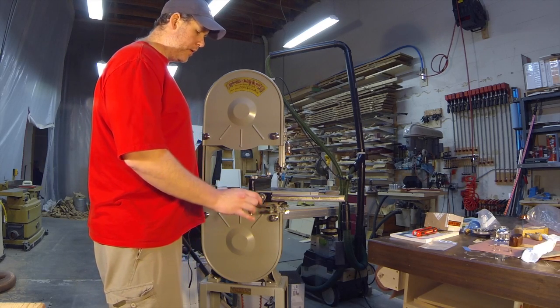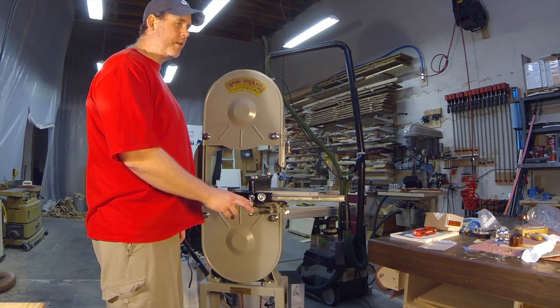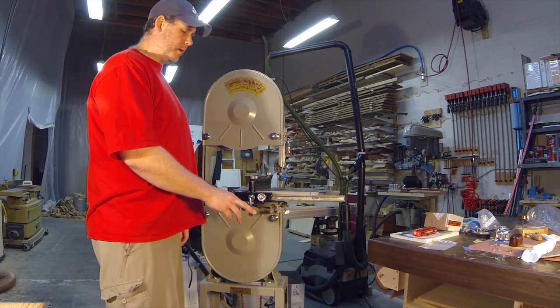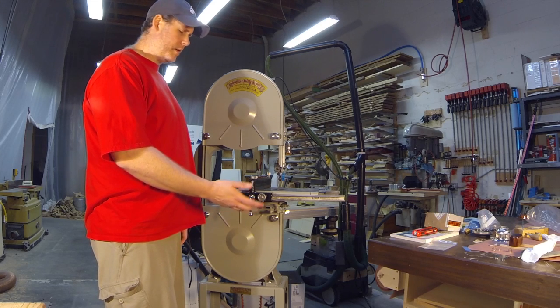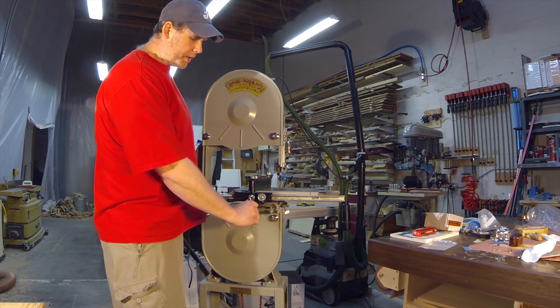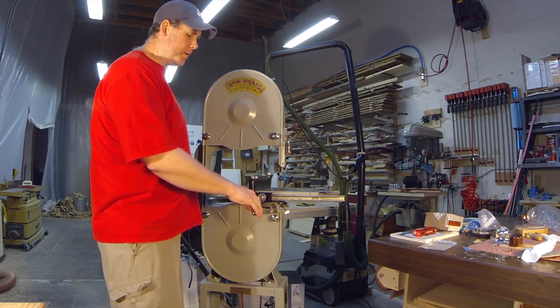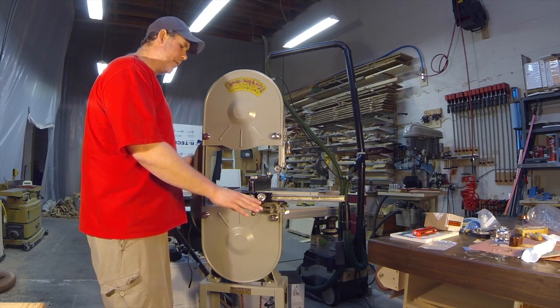We got the knobs and handles back from the plater. They said they couldn't nickel plate the handles because they're cast iron — something about that wasn't compatible. So they just polished them up instead, and they look good. We're going to keep an eye on them in case they rust, since we've been having rust problems in the shop lately.